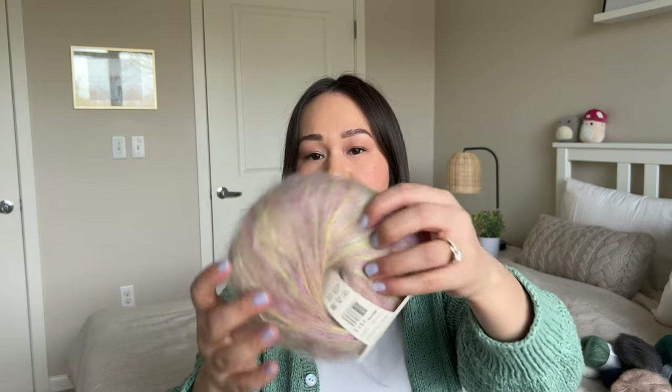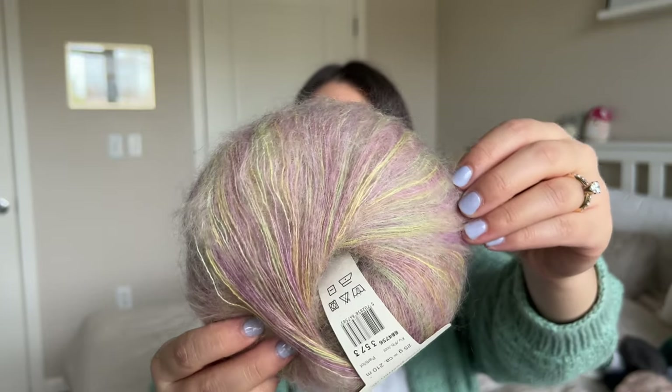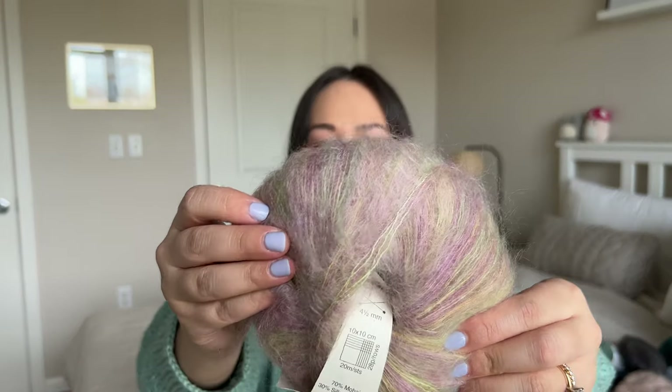This last mohair is Angel by Permin — I also got this while traveling in Sweden last year. It's a Danish yarn brand and this mohair is so pretty — it's multicolored with some lime greens, purples, and yellow golden colors. By far this is the softest silk mohair I have felt — it's a 70/30 blend, but even compared to the Knitting for Olive I think this is softer. I just have this single skein so I don't really know what to do with it. I think holding it with a solid green or purple would be really cute in some sort of accessory.